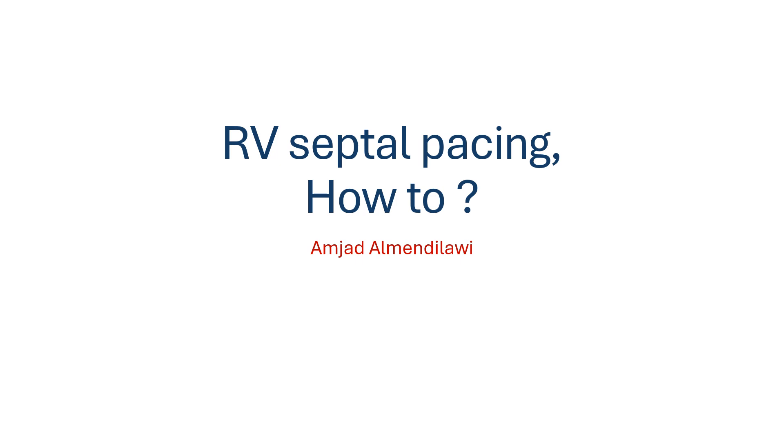Hello, this is Anjad El-Mendelawi from Baghdad, Iraq, showing a possible way of implantation of an RV lead into the septum.